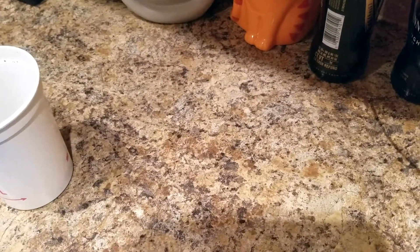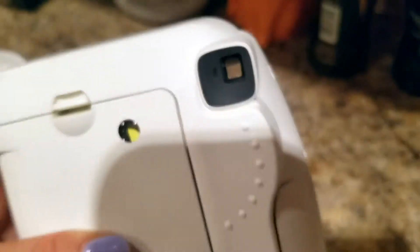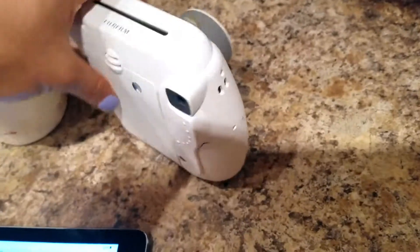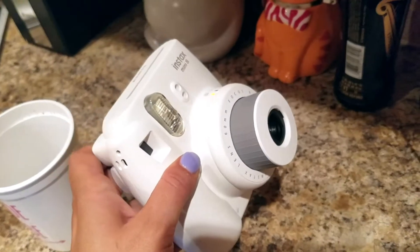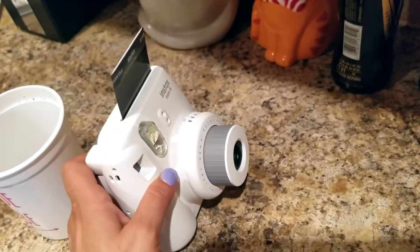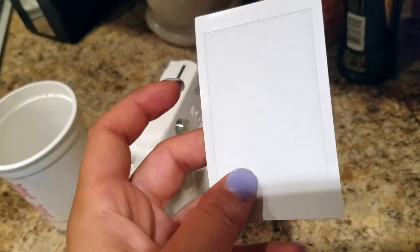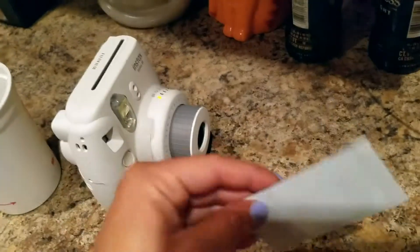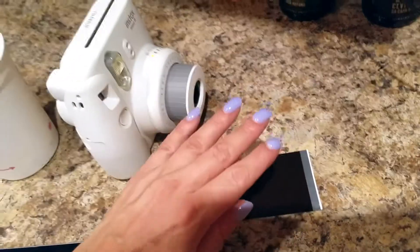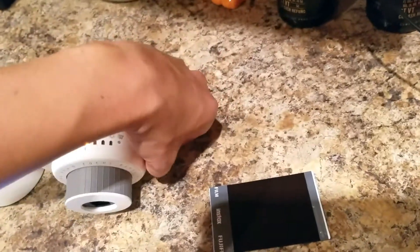There's a camera viewfinder here — you just look through it with one eye closed, focus on whatever you're taking the photo of. Let me take a dummy photo just to show you. Yep — I just wasted a piece of film, but that's okay. So it prints out like this — this is the back side, and it'll begin to develop on the front side. I think it's best to leave the front side up and keep it covered while it's developing.